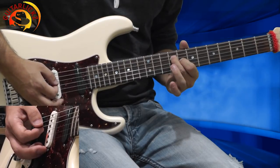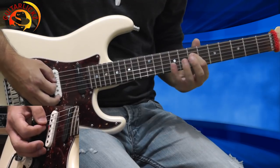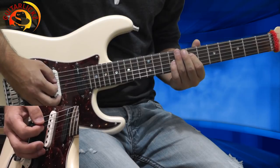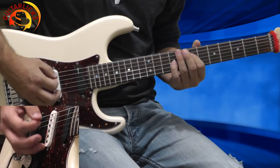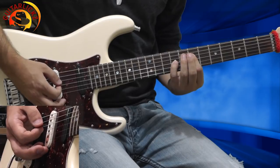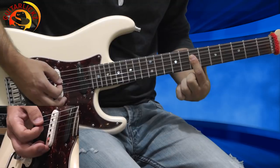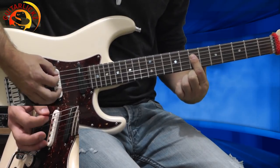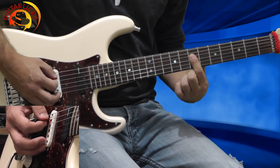Now I'm going to the 3rd chord. E5 with my first finger on the 7th fret of the D string and my pinky on the 9th fret of the G string, playing two times. Now I want to start from the open A string, playing the A string, D string, and G string. Then I'm lifting my pinky and barring my first finger on the 7th fret of the D string and G string, playing from the open A string one time.